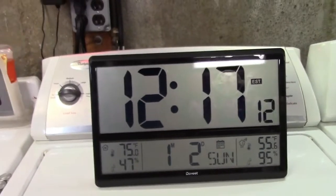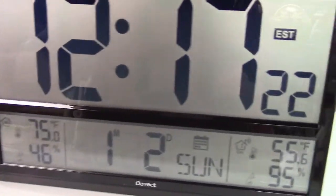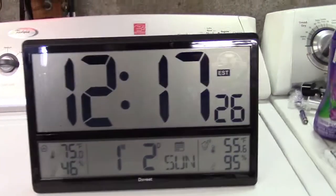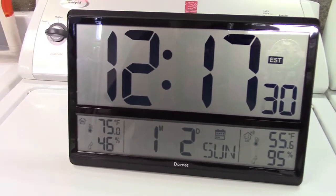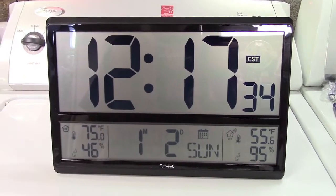You can put this on the wall if you want, so it would look something like that. Not bad at all. Or on the desk, as I already had it — like that. You can read that from anywhere in the room without any question at all. A really nice clock with indoor and outdoor temperature displays from Dovite.